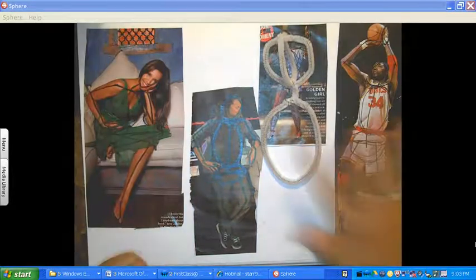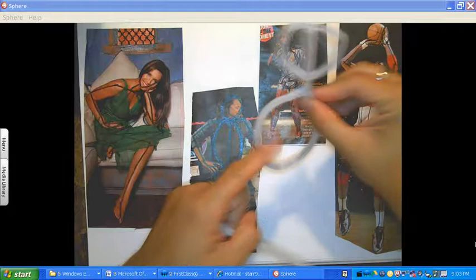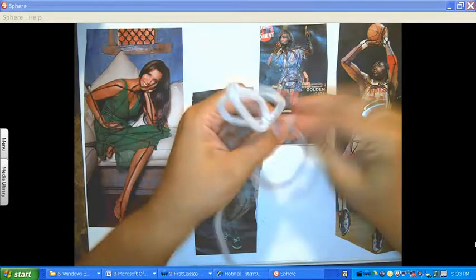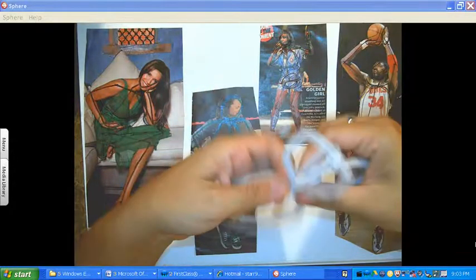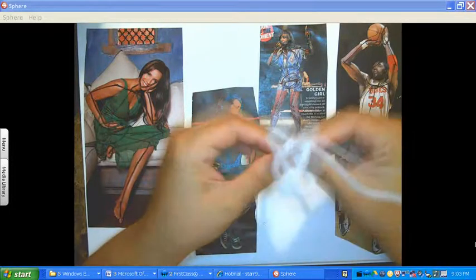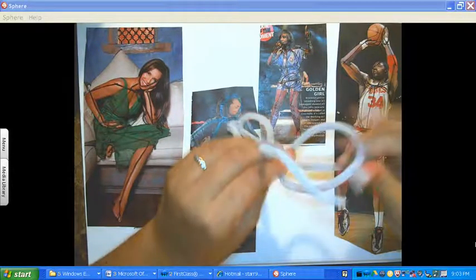Now, because I want these to be more dimensional and a little bit more sturdy, I could probably leave it like this, but I think I'm wanting to do it very similar to how I created this head. So I'm going to go ahead and have another one coming down — I'm going to fold this one in half and just kind of twist it over it. Like I said, there's so many ways that you can do this — please don't feel like you need to do yours just like mine.